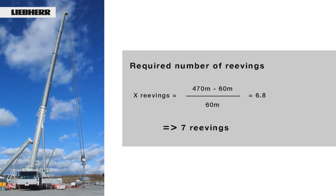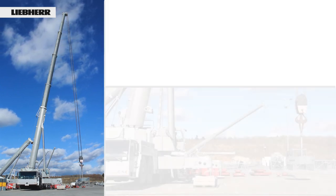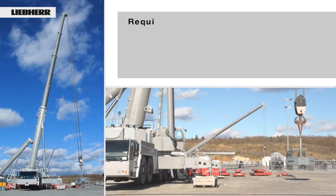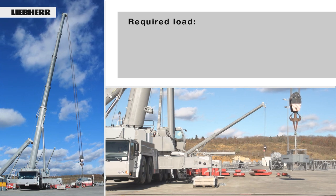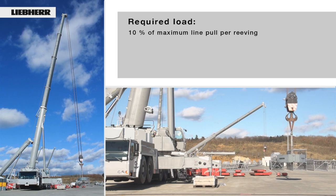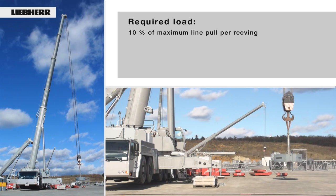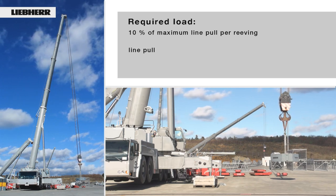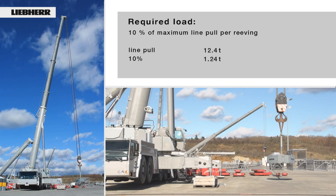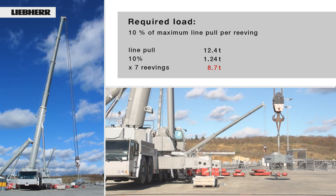That means the rope must be reaved seven times. How high must the load be to achieve the tension required for winding? The load, including the hook block, should be at least 10% of the maximum line pull per reaving. For the LTM 1400-7.1, the line pull is 12.4 tons. 10% of this is 1.24 tons. 1.24 tons times 7 reavings equals 8.7 tons.